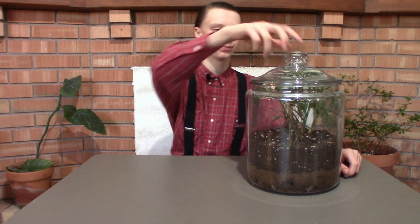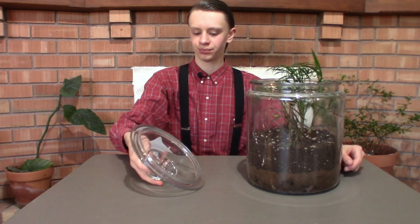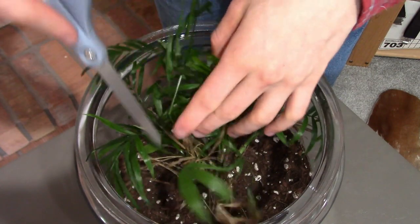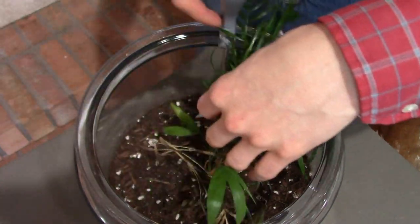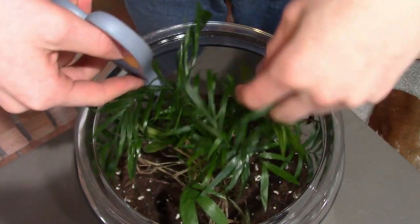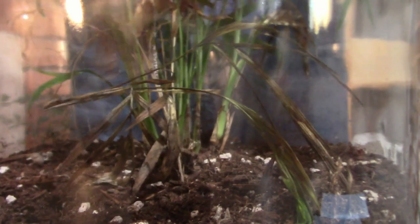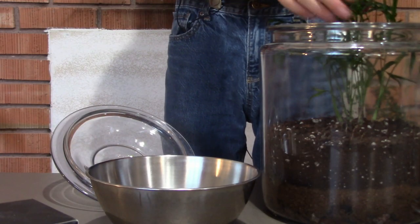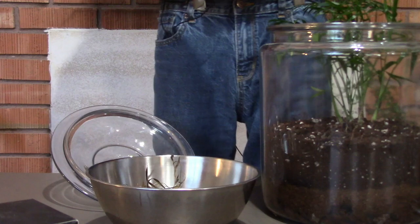First things first, take the lid off the container. Next, poke around and see what dead things are there and assess the situation. Then go in and cut, clip, or pull whatever is dead and throw it in the trash. For the specific plant I had, I went in and cut it off at the base because it was a palm — other plants may vary in how you should clip them.